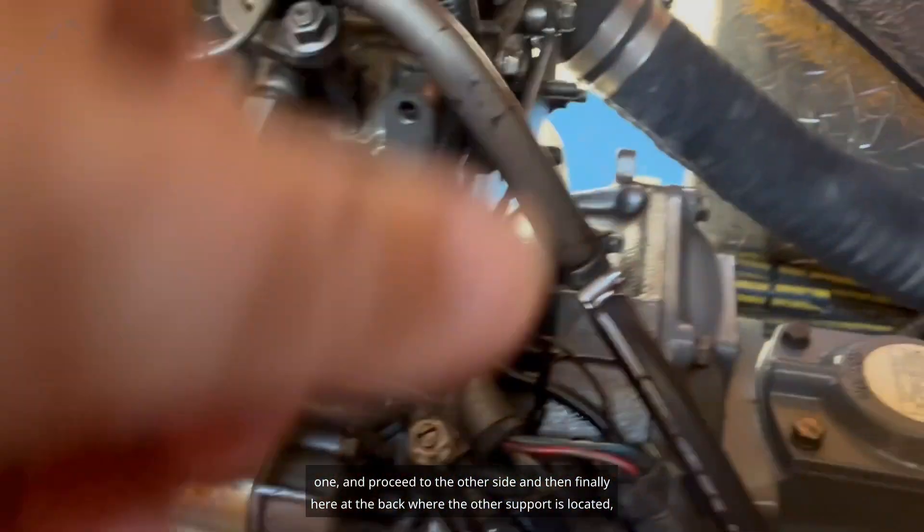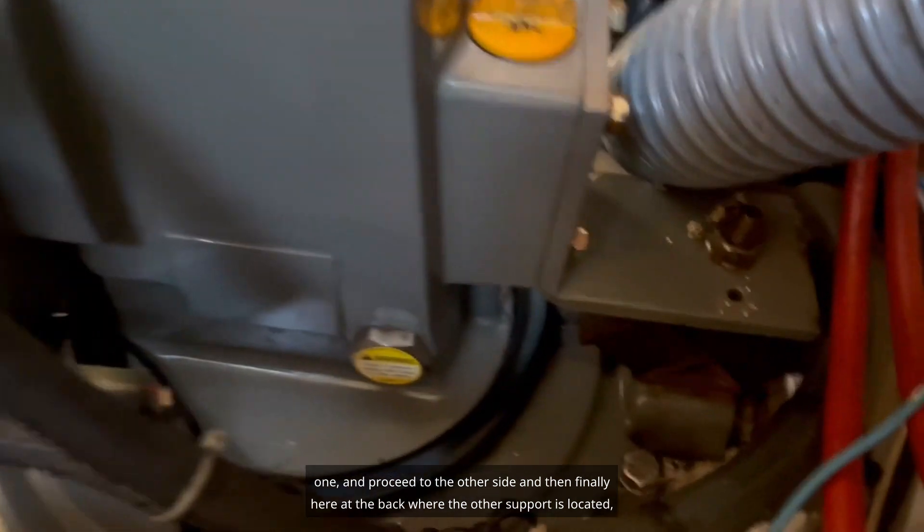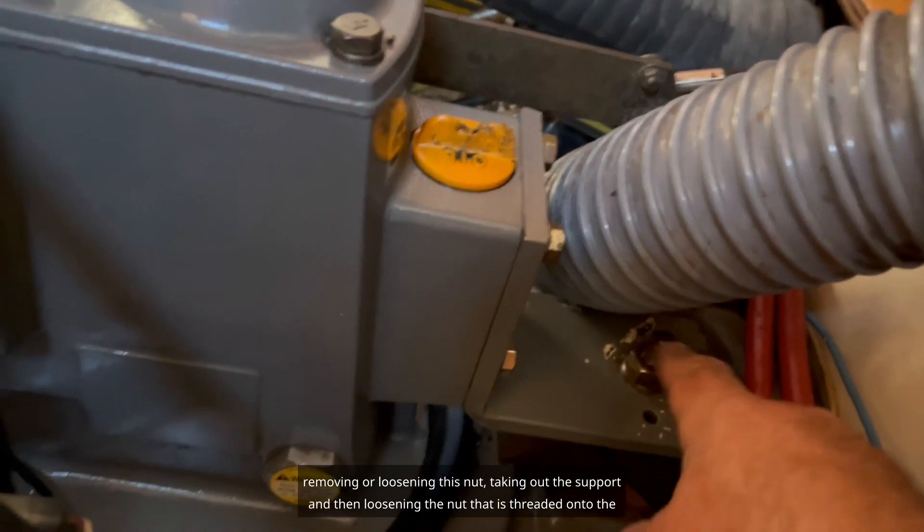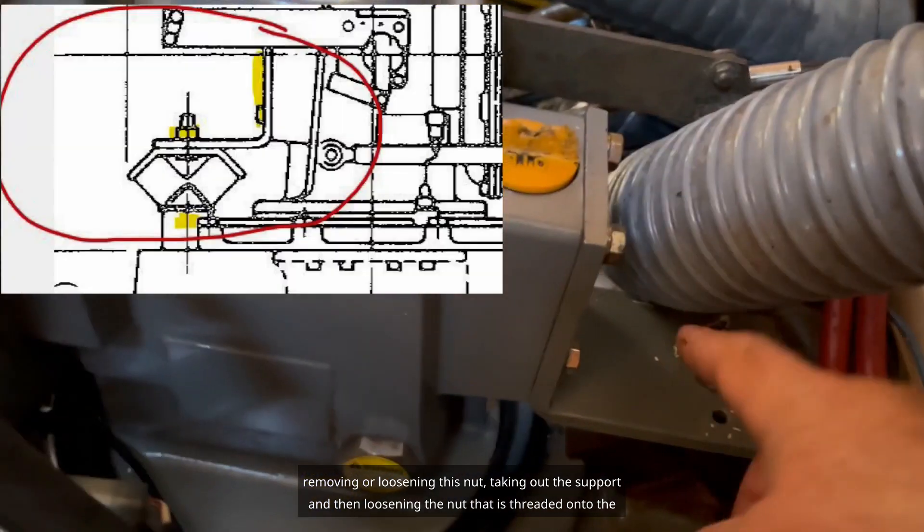And then finally here at the back where the other support is located, removing or loosening this nut, taking out the support, and then loosening the nut that is threaded onto the support.